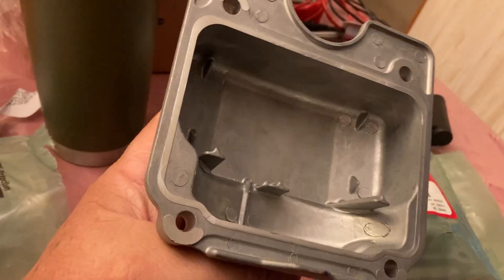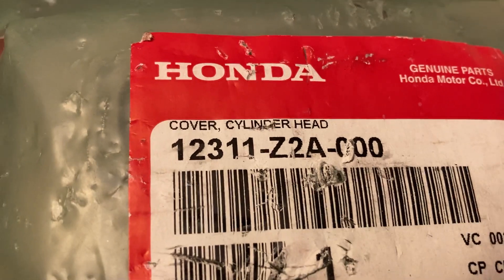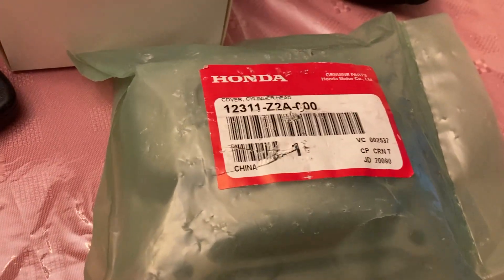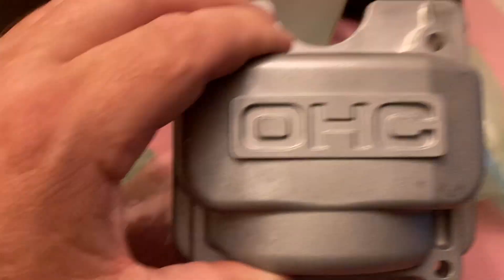get yourself a cast valve cover. It's Honda part number 12311Z2A000. They're around $20 plus shipping and tax, so it's not too bad, but these are cast.